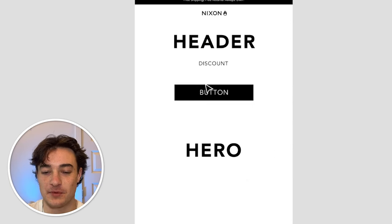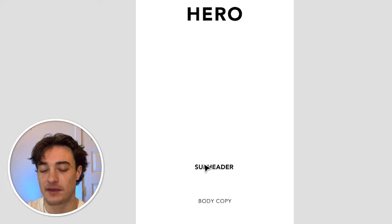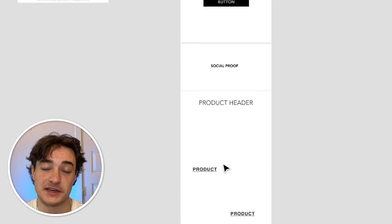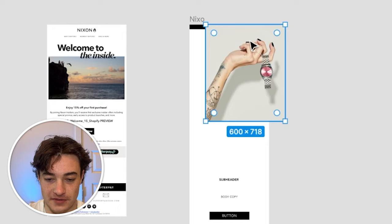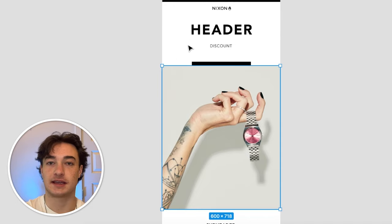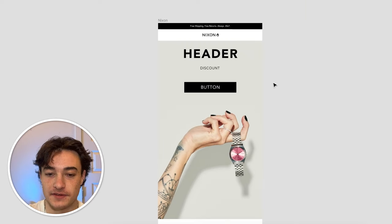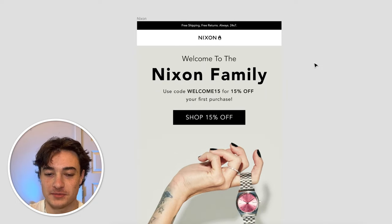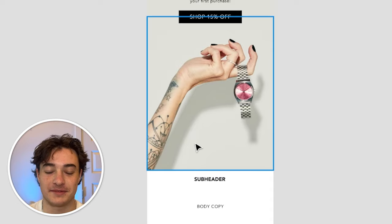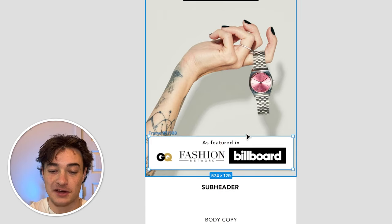I put together an outline: the discount and button at the top so the person can just get it and leave, then a hero image showing off the brand, body copy about the brand, a button to shop, social proof, and then products. I found a really cool picture off their Instagram that's going to be amazing for the header. I placed it in and extended it upward by copying the color, and I think it looks awesome. Now let's fill in the header — a simple 'Welcome to the Nixon family,' give them their code, the discount, and then the shop button. There's extra space at the bottom which will be a great place to fit in some social proof.